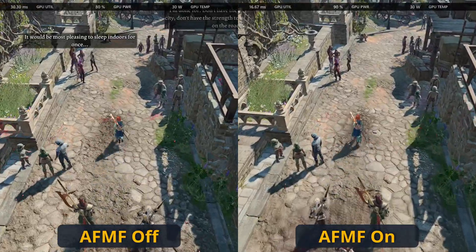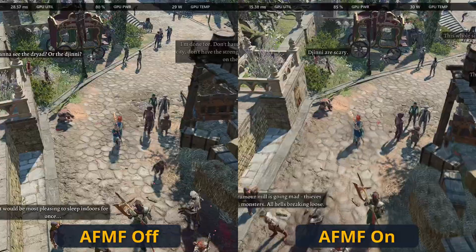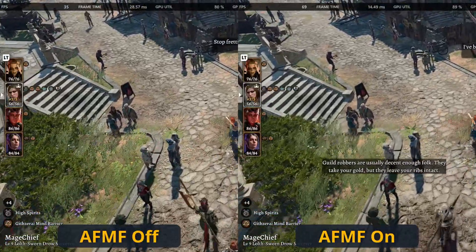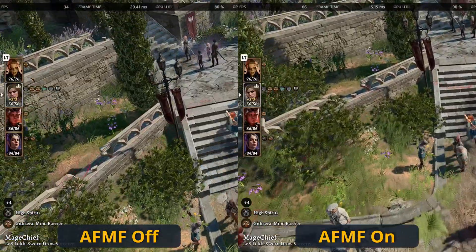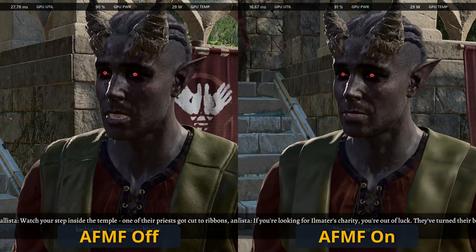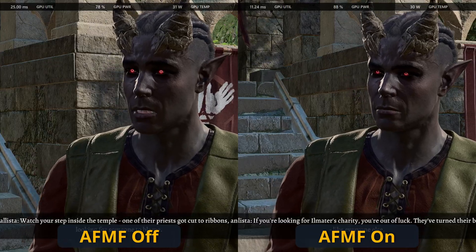It should be noted that to run Fluid Motion Frames on Baldur's Gate 3 you need to start it in DirectX 11 mode, as Fluid Motion Frames only works on DirectX 11 and DirectX 12 games currently. However, it is a global solution for all games running under those DirectX versions, so overall it has felt quite good.